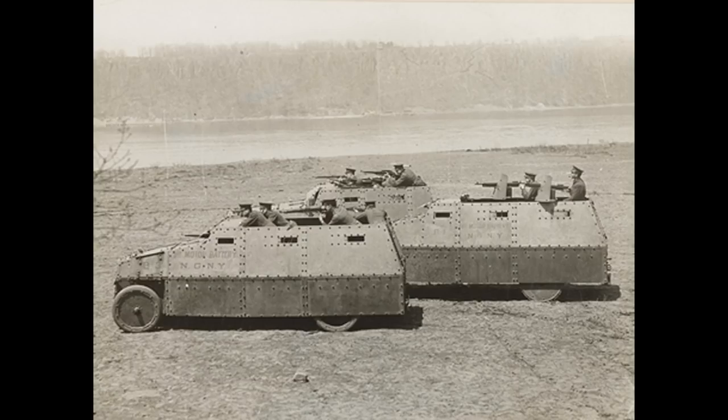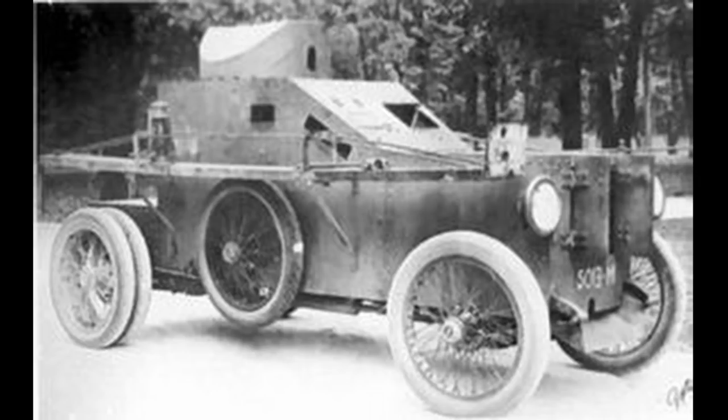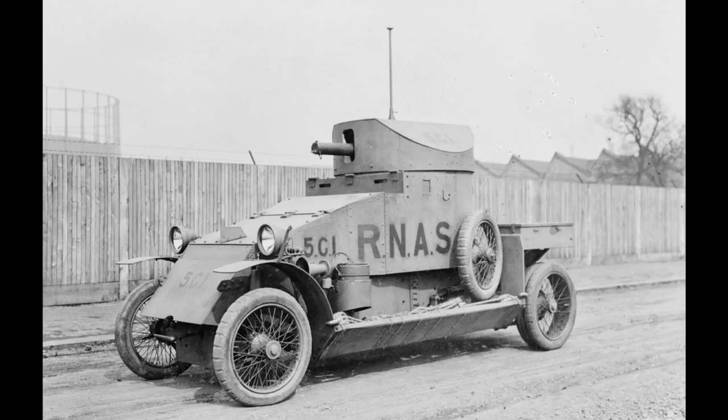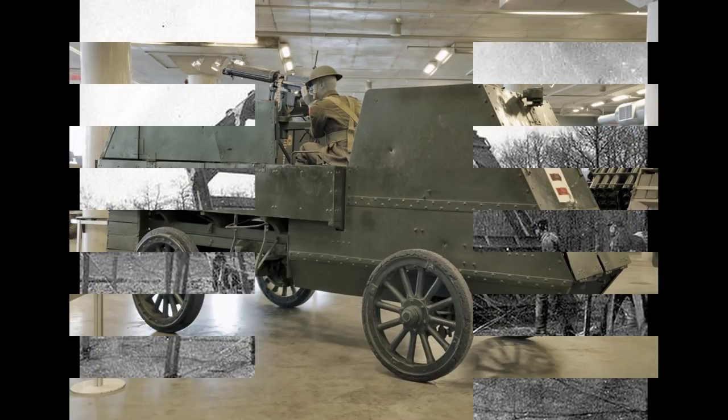Armoured cars were already around and in military service, but these are not tanks — they're just cars or lorries that had some armour added. Their major downside was a lack of mobility over rough terrain. Armoured cars were great on roads or in the desert, but over trenches or through swampy ground they really weren't that great. Their main drawback was that they used wheels, and with the extra armour this created a weight ratio issue, reducing traction.